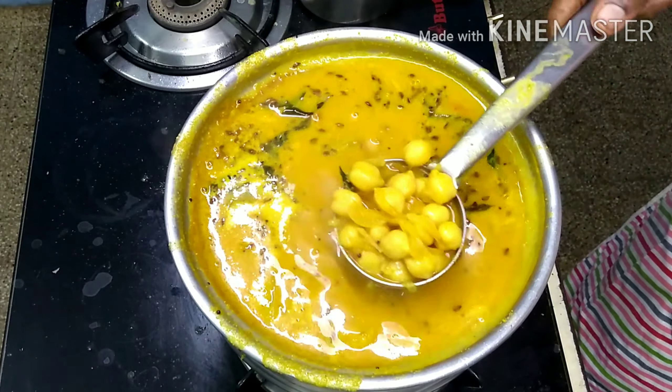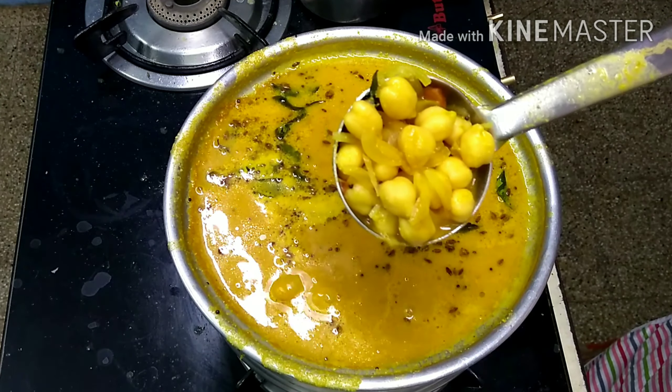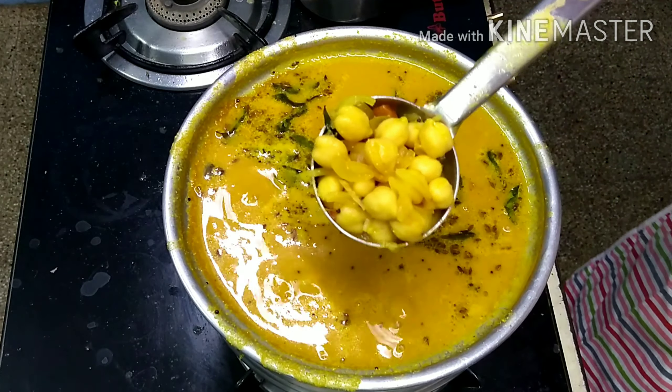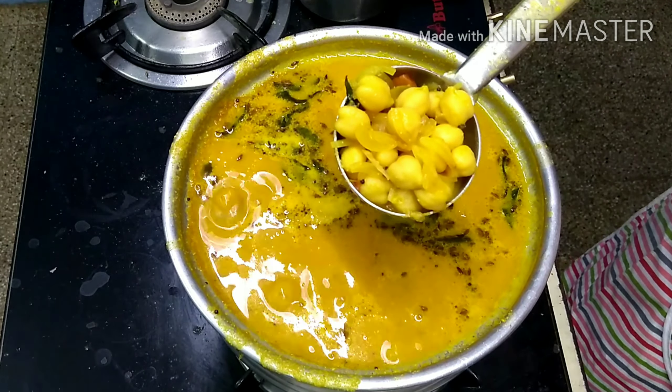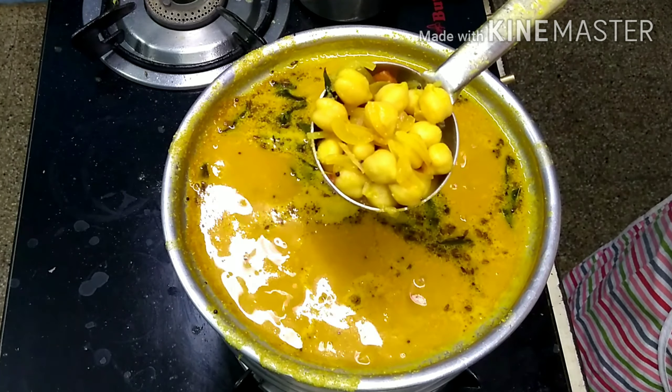Let's get the meat on the pan. The name is Kondakadala and Sundal Kadala. It's a good name.